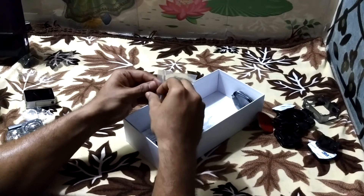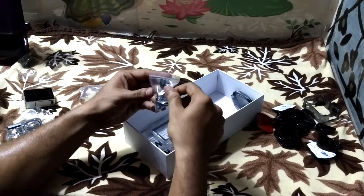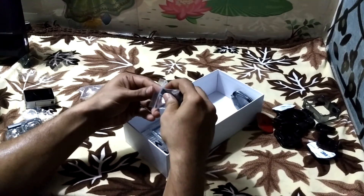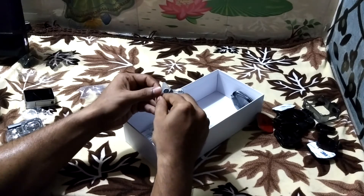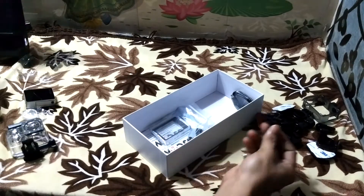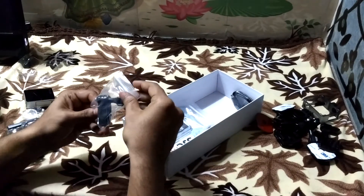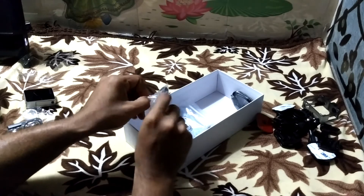There is a connector with a screw, another connector with a screw, and another connector with a screw — so there are altogether three connectors with a screw.